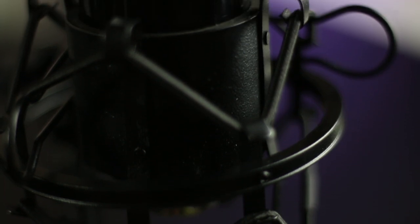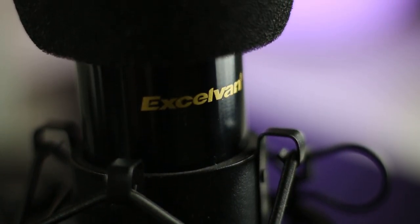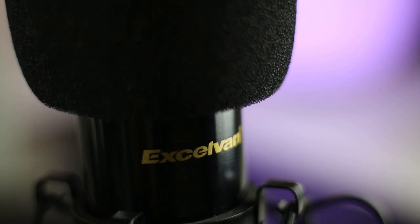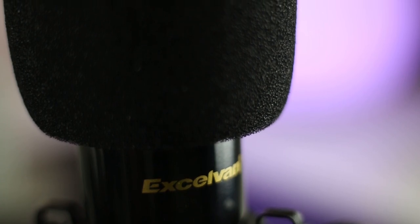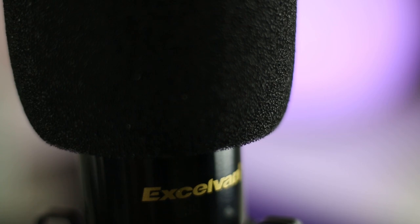So this is the test of the BM-800 microphone. The one thing you'll notice is that it is a very quiet microphone — I had to boost the levels up, so you're going to hear quite a bit of noise. It is expected though that for a microphone at this cost, the audio isn't going to be great right off the bat. I'm going to do a little bit of post-processing the audio and show you the difference.